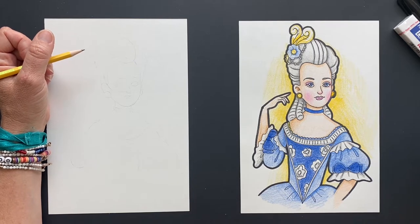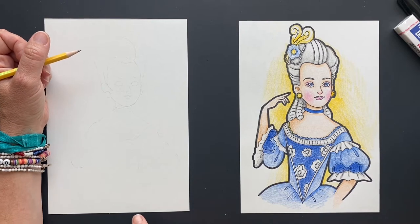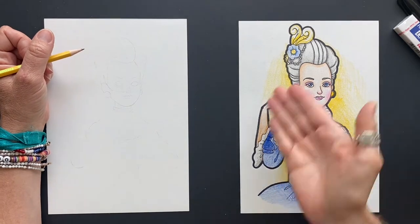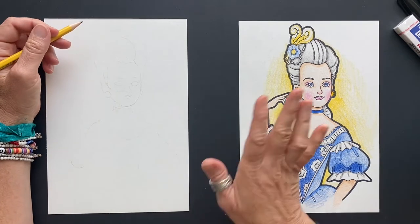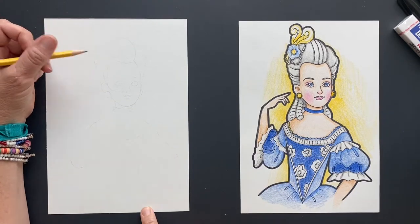So we're going to get started with her head. I just love saying her name, Marie Antoinette - so lovely. She was not lovely - I mean, picturally she's beautiful, but I think inside she wasn't as lovely because she didn't care about the people. Anywho, long story. But I'm sure you guys, if you're watching this video, you know who she is and what she's about.